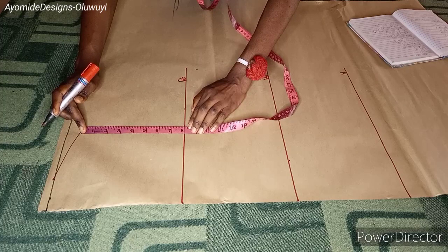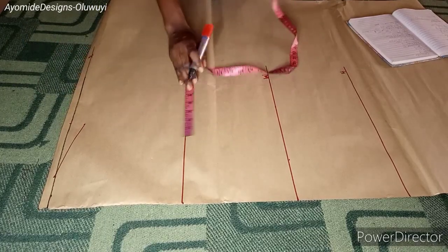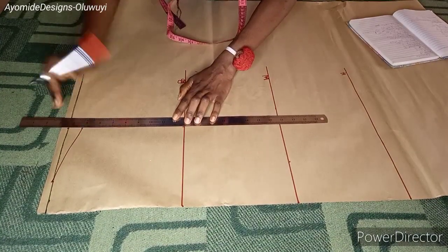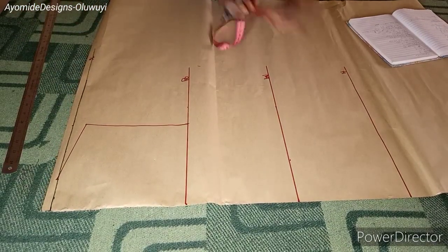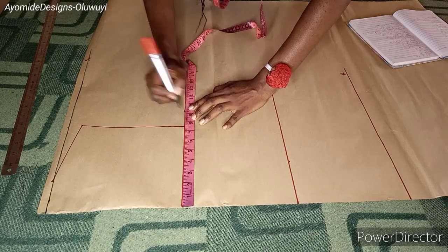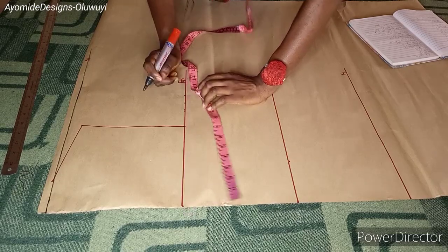The next thing is to place my chest line measurements. The chest line measurement I'm working with is 7.5, and I'm adding half an inch to that making it 8 inches, so my chest line is now serving as my bust line. I'm also drawing the straight line that will enable me to draw in my armhole. For the bust measurements I'm placing a quarter of the bust plus one inch ease, and then adding one inch for seam allowance — because this is a jacket you need to add ease allowance.